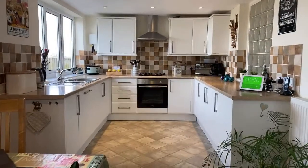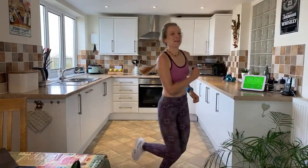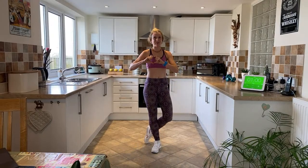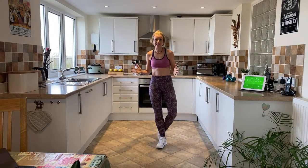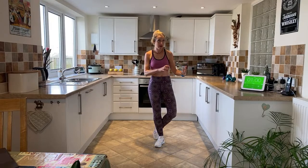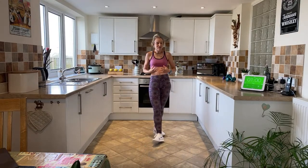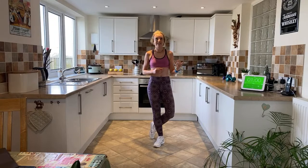Welcome back! Today we are doing all about heart house. This is a fantastic circuit if you have got heart disease, or even if you don't — it's a brilliant way to get your heart in shape. We're going to be working on cardiovascular moves and active recovery, which in the cardiac rehabilitation world we call active recovery, as well as resistance training.